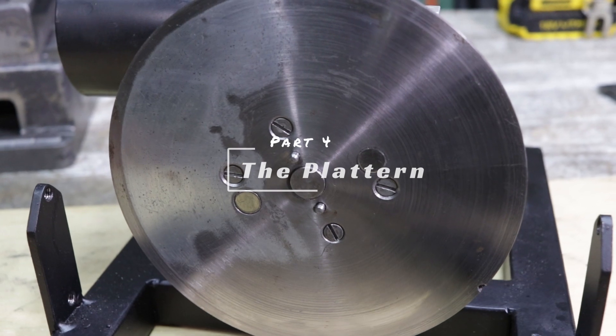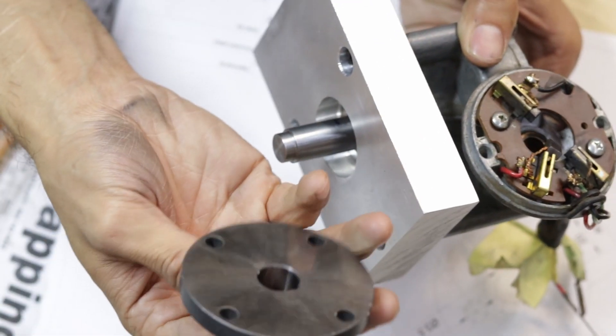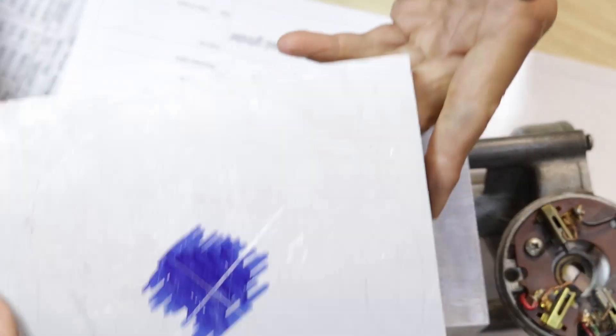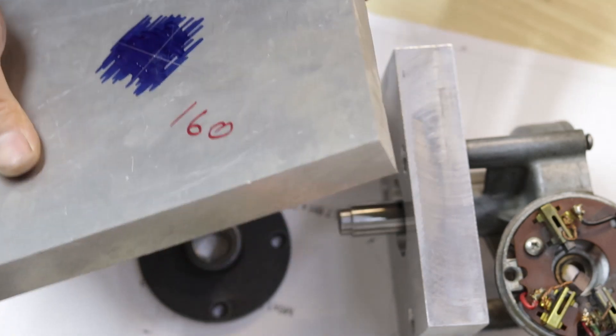Part 4: the platen. Now for the next bit, I think I'm going to go ahead and work on this nifty little flange that I found as an extra, and that's going to cut down on a lot of work that I was going to do. Initially, I had planned on turning a platen down from some 20mm thick aluminum stock,